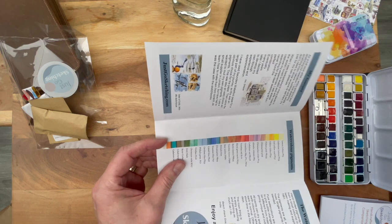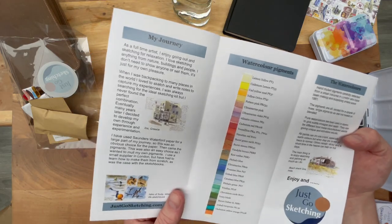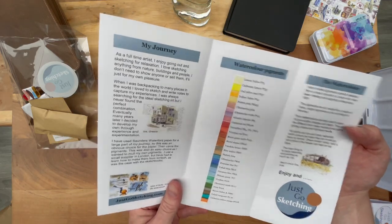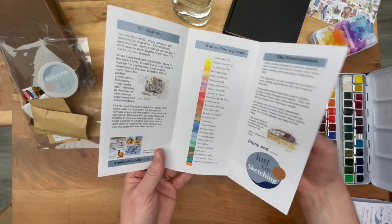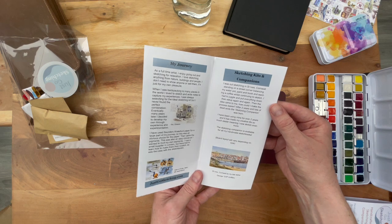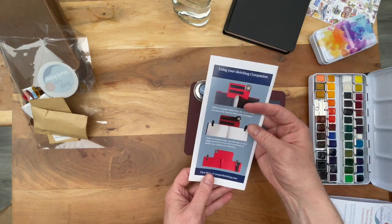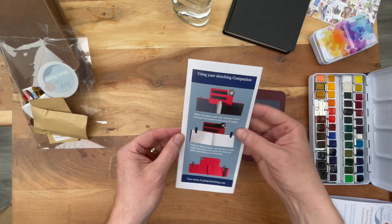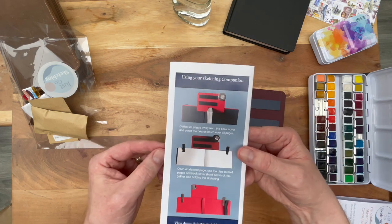The manual covers the watercolors with some explanation, sketching kit companions, and how to use it. By the way, if you would hear any noise, it is raining like hell here in Belgium. I apologize upfront if that comes through on the footage — I can't help the weather.